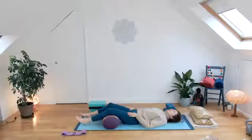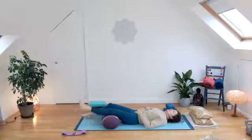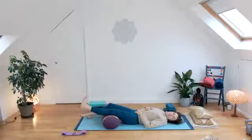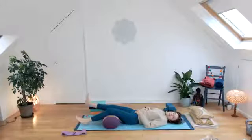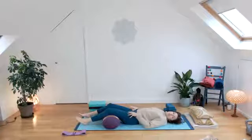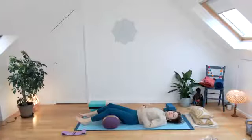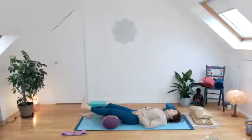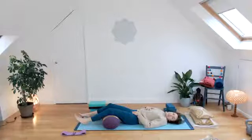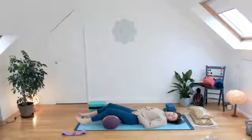That's one rep. Alternate sides: squeeze, flex, point and lower. First side again — squeeze, flex, point and lower. We've done four in total for level one. Because you're reclining, this isn't such a demanding position, so you can do one more each side if you'd like, but you're welcome to rest instead. Level two and level three, keep going. Make sure there's no tension around the neck or the head.